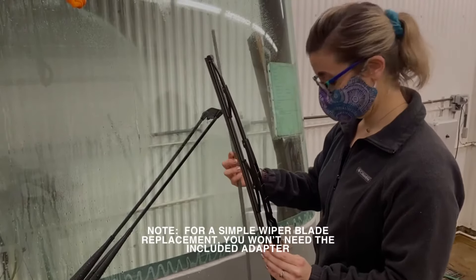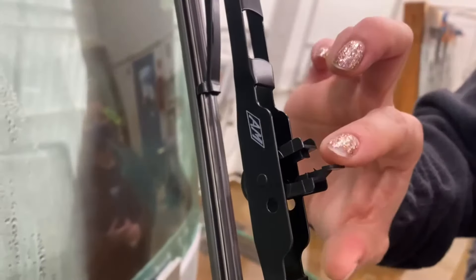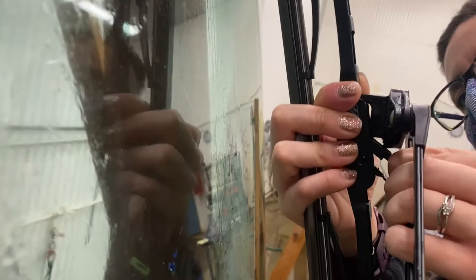Remove the protective cover from the new wiper blade. Make sure the adapter tab faces the windshield. Place the hook slot over the blade's adapter and pull the blade up to secure.